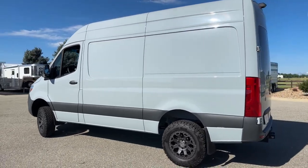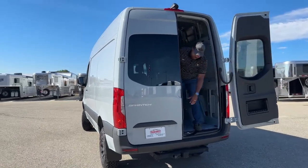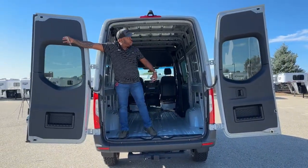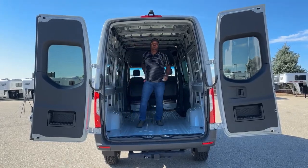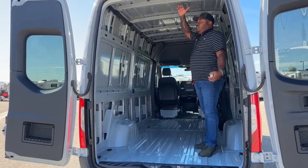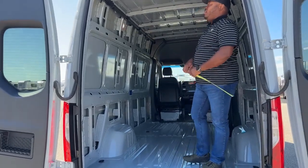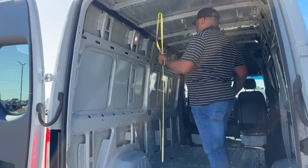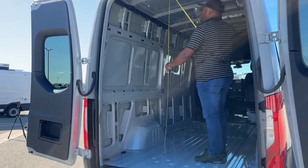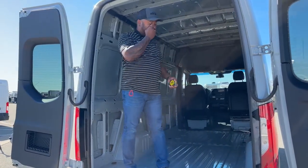As we come around back, just want to show you guys we can actually open this from the inside. Those doors go pretty wide on both ends. One of the cool things about this particular unit is that it does have the high roof. As you guys can see, I'm about 5'10". Someone six foot could actually stand in here without any problems. I brought my measuring tape — the full height of the interior is actually about six feet five inches.